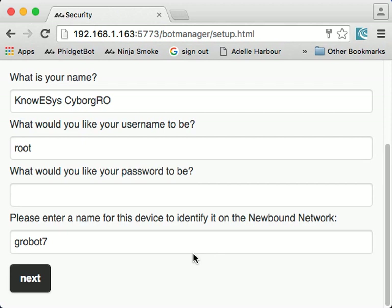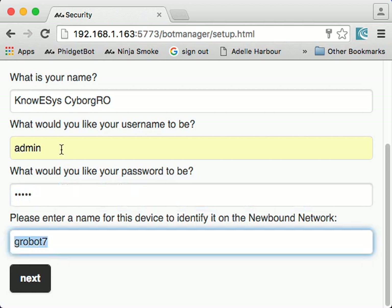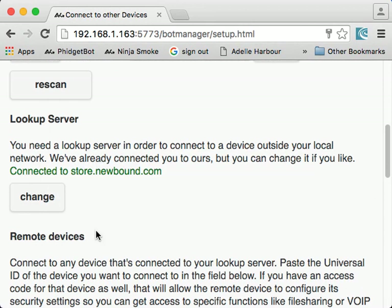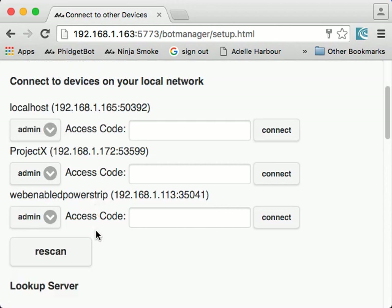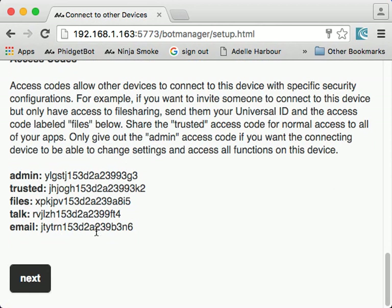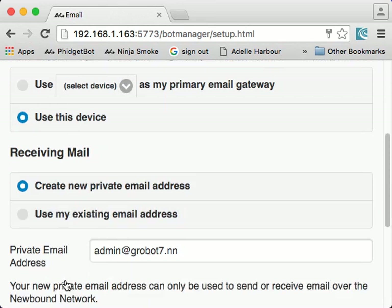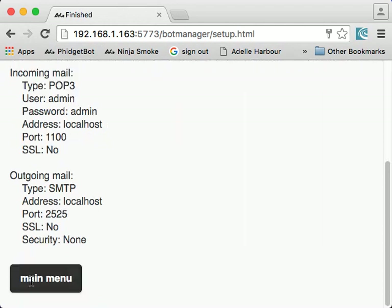It tells you what it's going to do, and then it does it. It asks you some questions — tell it what you want your username and password to be, what you want to name the device. It steps you through all the stuff, and tells you all about connecting to other devices over the newbound network. It suggests some if it finds them in your local area network — access codes. I like to share the entire file system so I have access to it remotely. And then some stuff about the email — the newbound network email system is also outside the scope of today, but you should read up on that too.